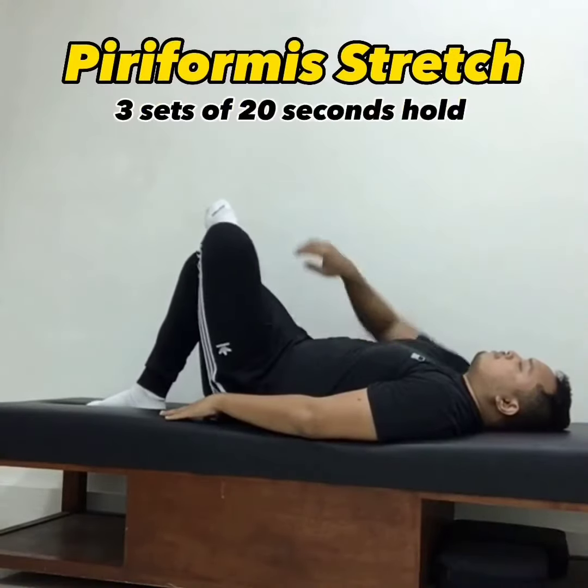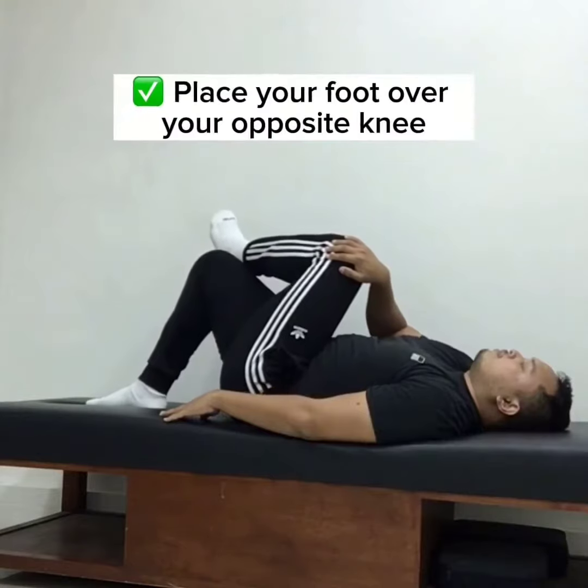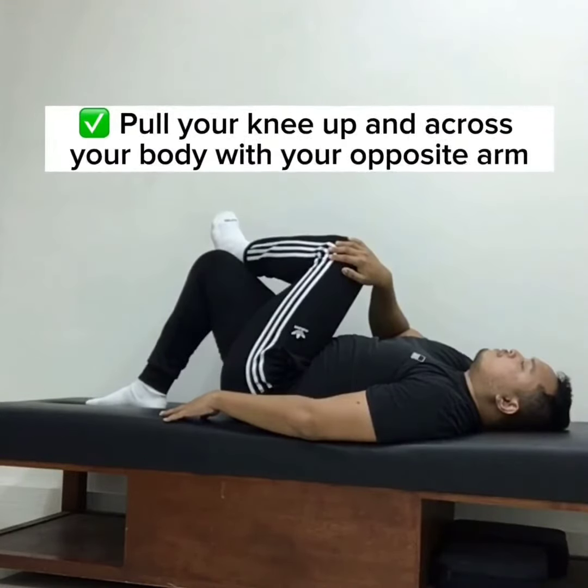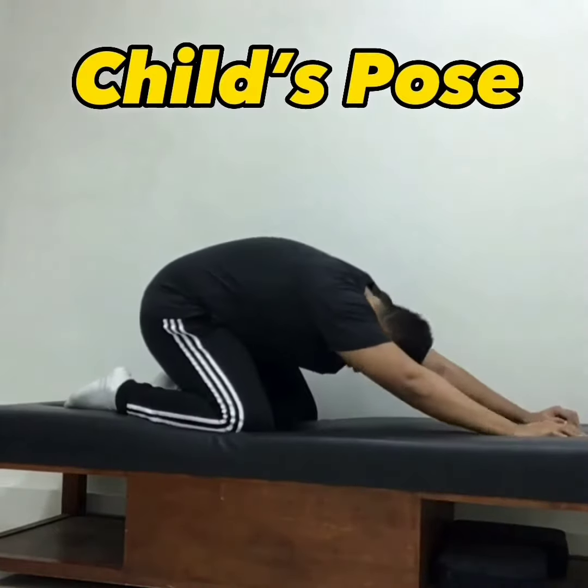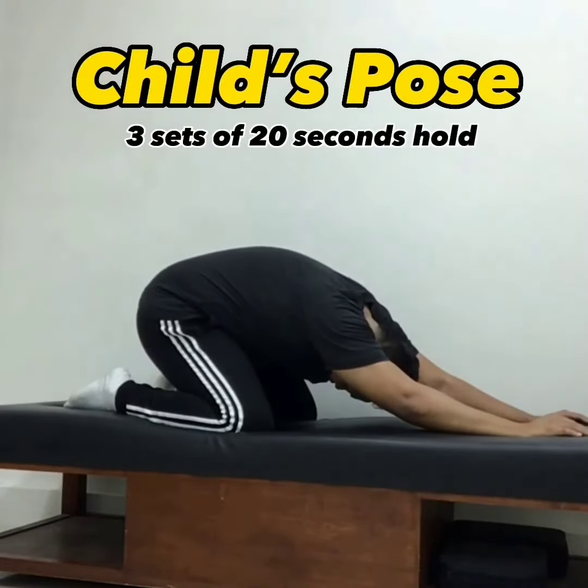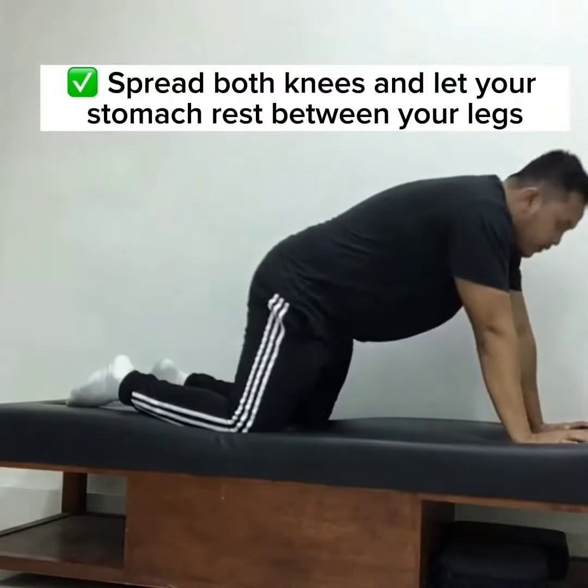Piriformis stretch: three sets of 20-second hold. Place your foot over your opposite knee, pull your knee up and across your body with your opposite arm.